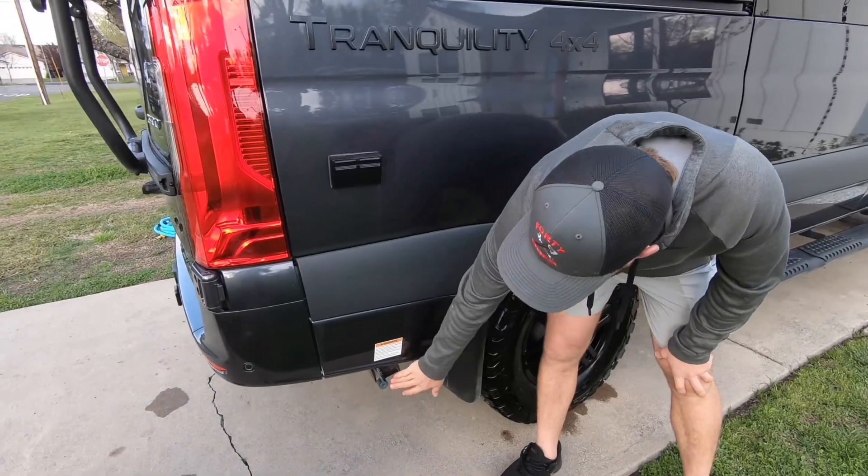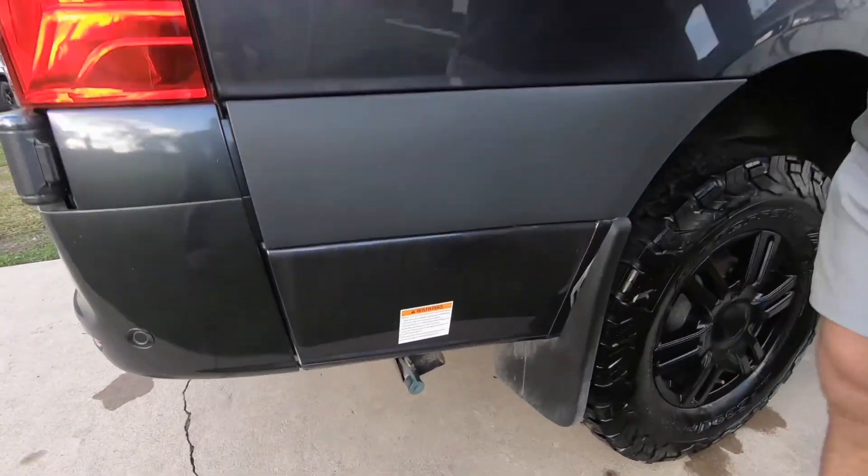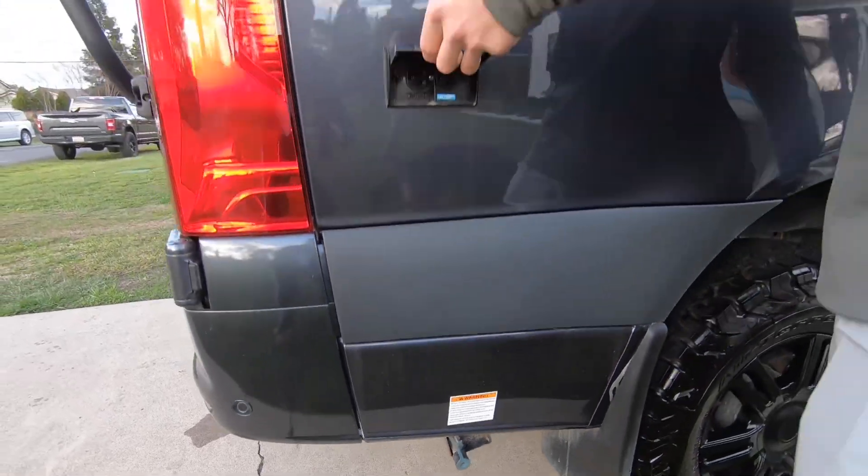This is where we'll be hooking up any of our propane grills or anything we want to run off at the back right here. We also have two more 110 outlets.